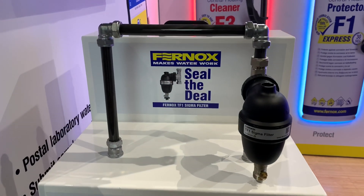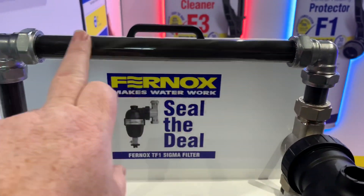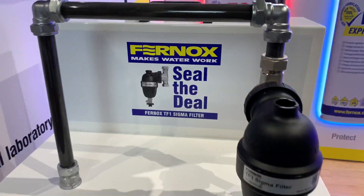My name is Alan Hart. I'm just going to show you how the new Furnox TF1 Sigma filter works. We've got the magnetic sludge going through the system, and this is pumping now.